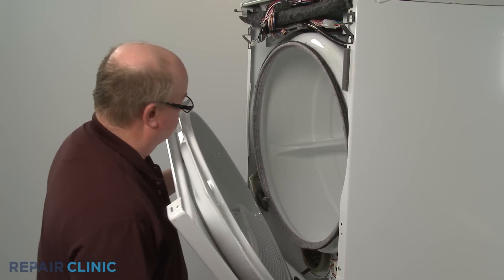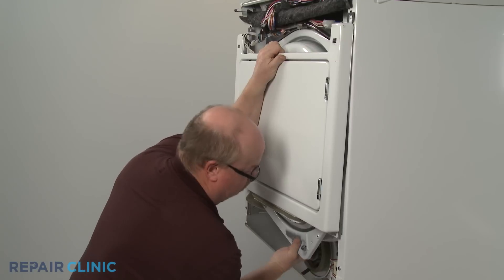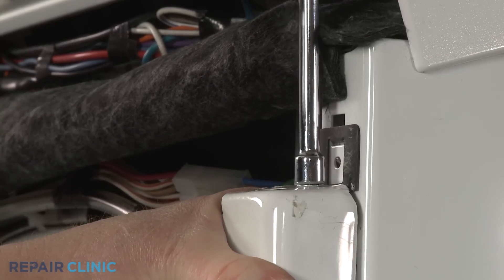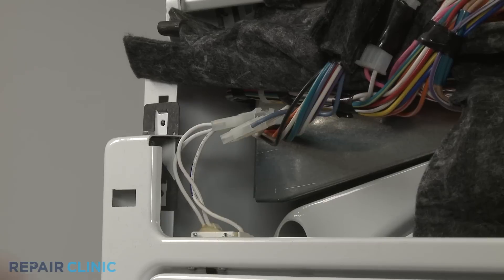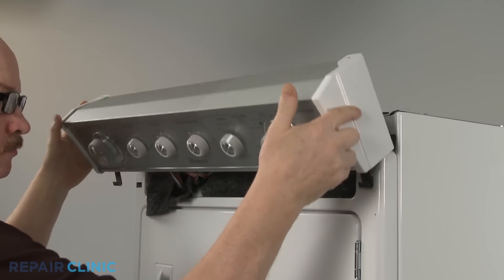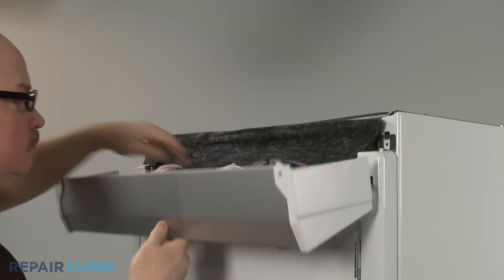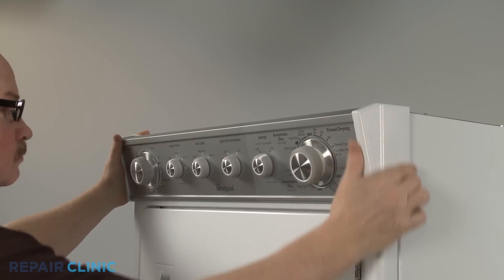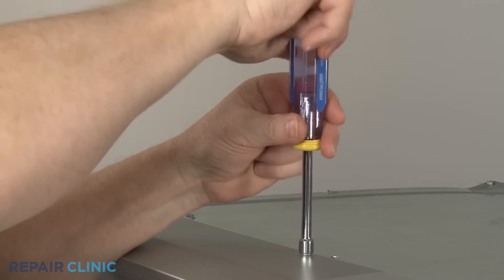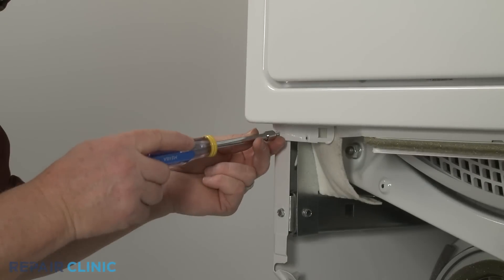Reinstall the front panel and bulkhead by aligning the drum on the bulkhead as you hook the panel on the brackets. Thread the upper screws. Reconnect the door switch wire. Reinstall the control panel assembly and rethread the three screws on top.